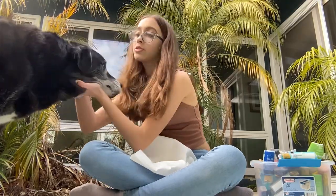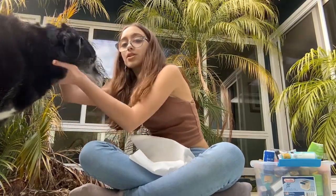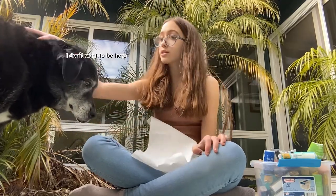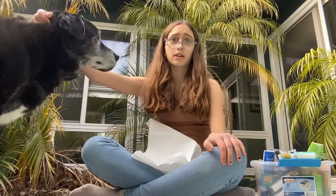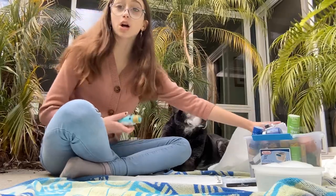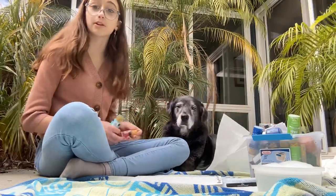Shadow is going to be painting today. He hasn't done this in a while — I think it's been a couple months. I'm going to grab a sweater because it's really cold outside and I'm in a tank, so I'll be right back. I'm going to give Shadow two colors and let's see which one he picks.